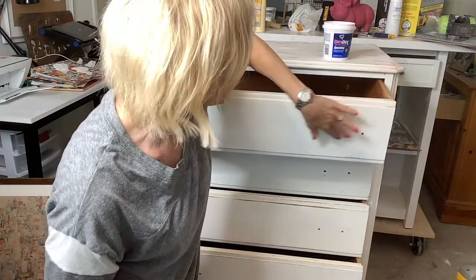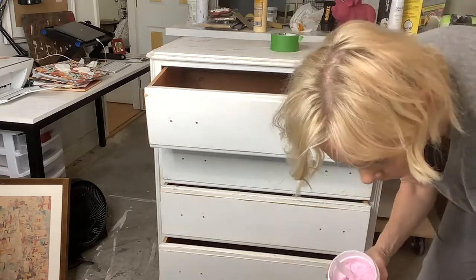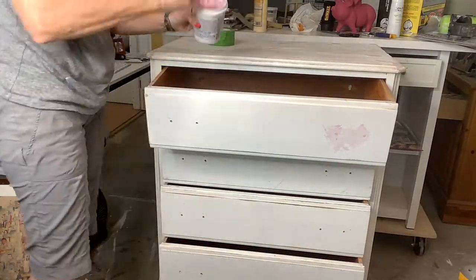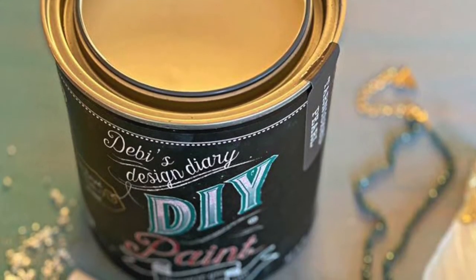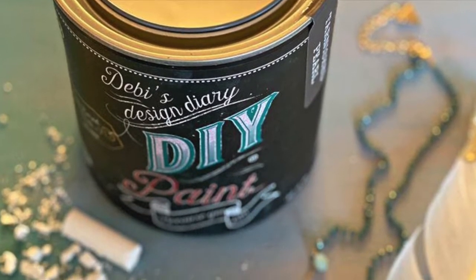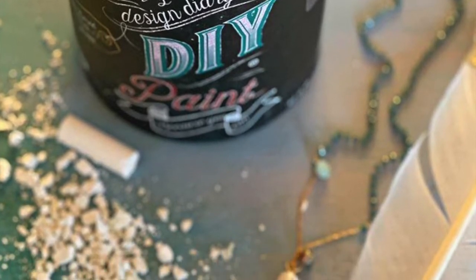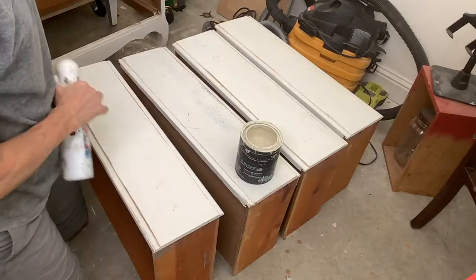You might have to do it a couple of times just to get it flush. It's cheap and easy. I'm just using a plastic stick to fill those holes — you can use a trowel, your finger, whatever is easiest. Just make sure they are filled. I use DIY Paint in Tarnished Pearl. DIY Paint is an all-natural clay base that will stick to any surface, so no priming or sanding is usually necessary. Just make sure your piece is clean.